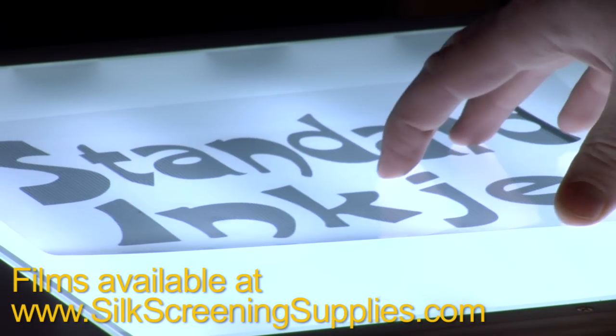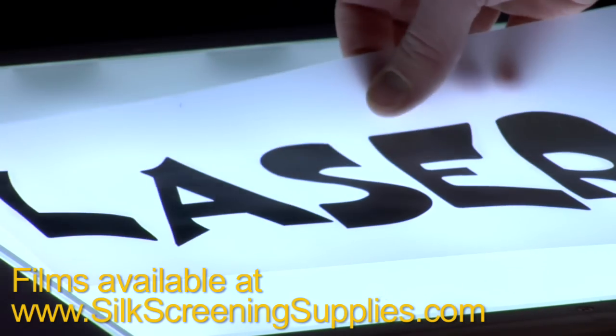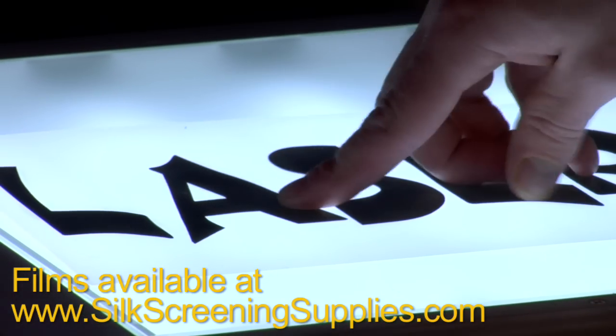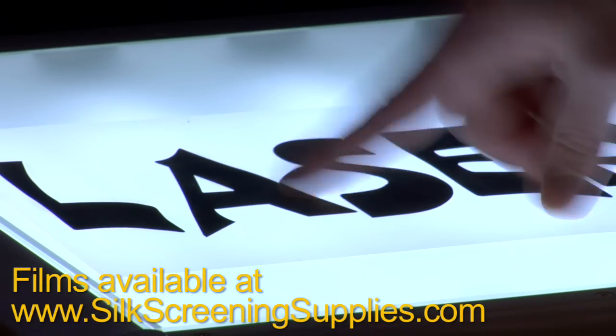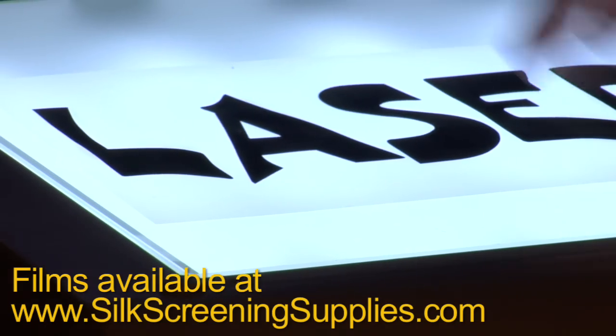This is your standard inkjet transparency. Now obviously this image is very poor quality. This is your laser transparency. Your laser will give you a little bit darker and more opaque image, but as you can see, you can still see light through the laser film and through the positive image on the laser area.